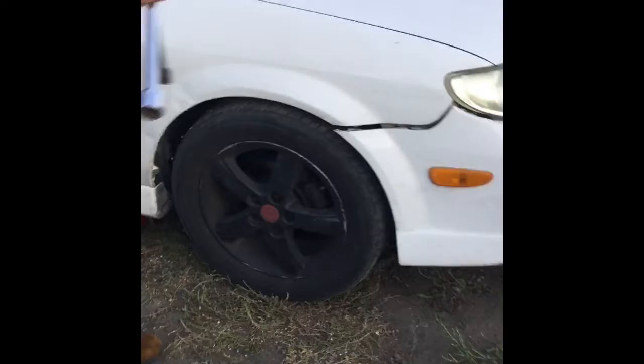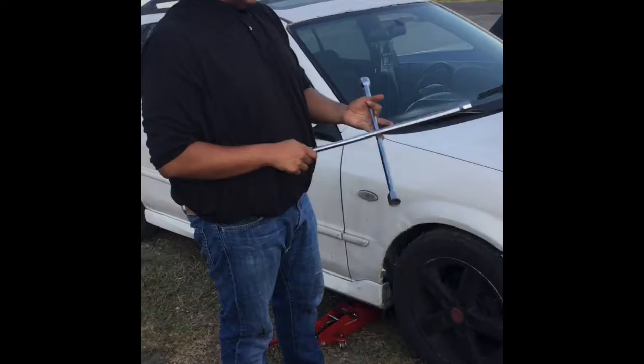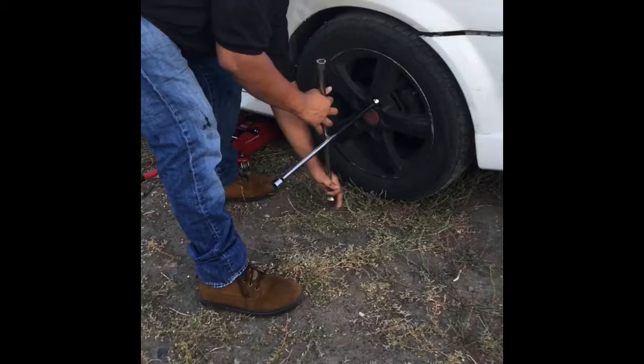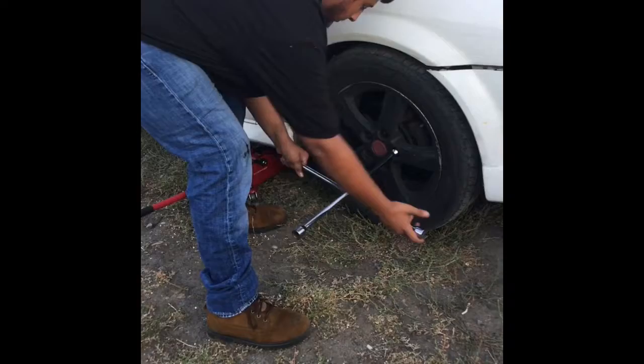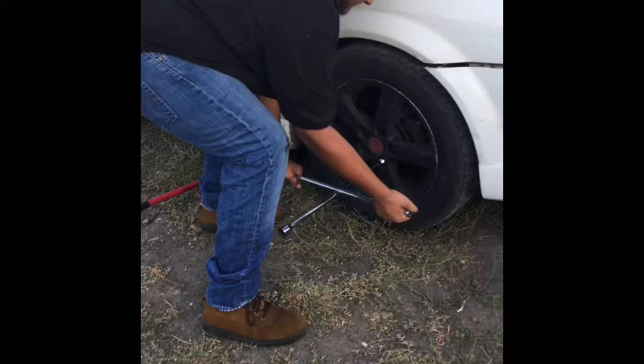Now we're going to grab the crossbar lug wrench we were talking about earlier. I'm looking for the correct socket size that'll fit on the wheel nut, and once I've found the right size, we're going to start breaking off the wheel nuts one by one. We want to break off the nuts while the tire is still on the floor — that way whenever we try to move it when it's lifted, it won't shake. This is the best and safest way: always break off the wheel nuts when it's still on the ground.